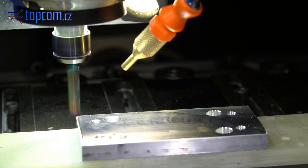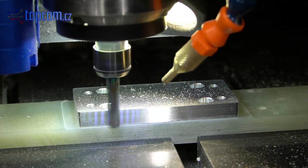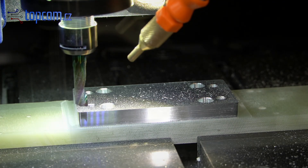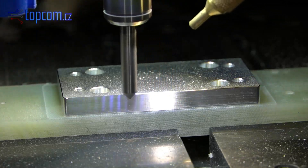When the tool is measured, we can machine the outer contour of the part. Care must be taken during machining, as the part is held only by screws. The final step on the top side is chamfering the outer edge using a V-bit.